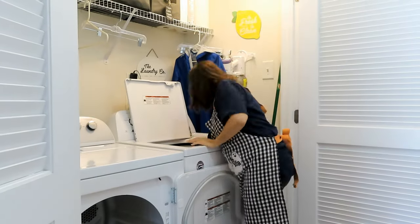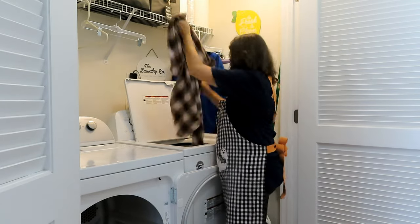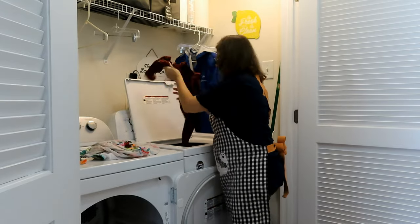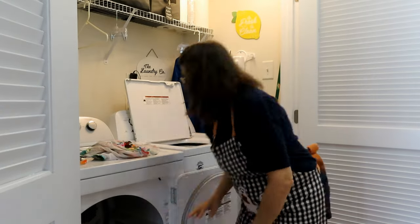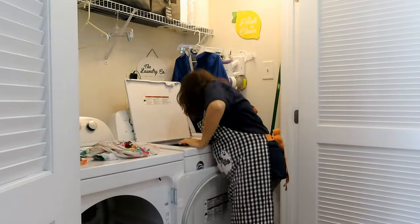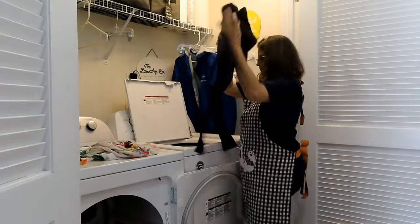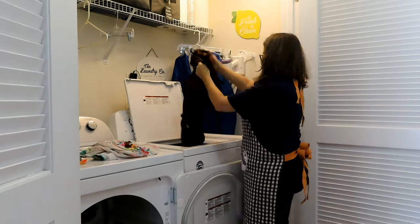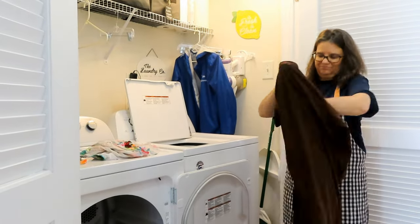Oh friends, what a day I've had. I stated in the first part of this video that I had deleted some footage. Well, I continued on and had this footage, so I put my video together, edited, did my voiceovers, added my music, did all the things, went to upload it, and then accidentally, once again, deleted it. I was furious.